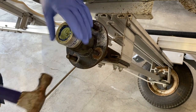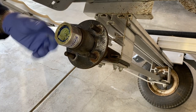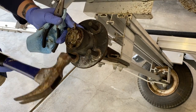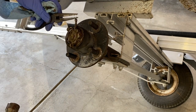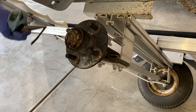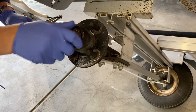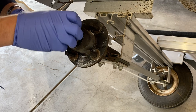After removing the bearing buddy, we're going to remove the cotter pin from the spindle and then remove the castle nut. Once you get this castle nut off, the entire hub assembly — you can remove it.